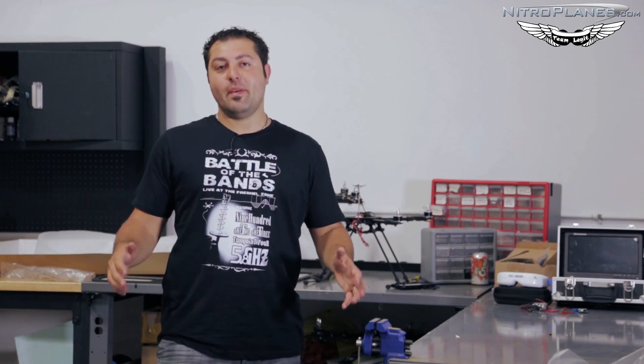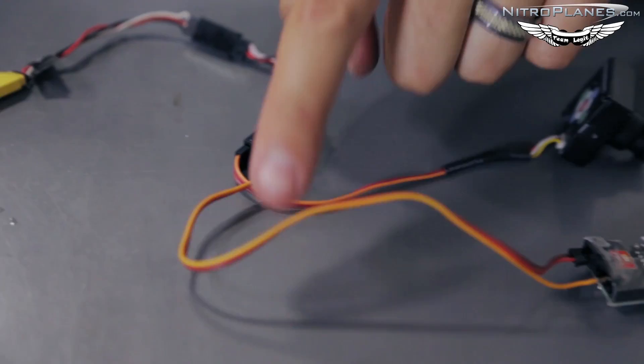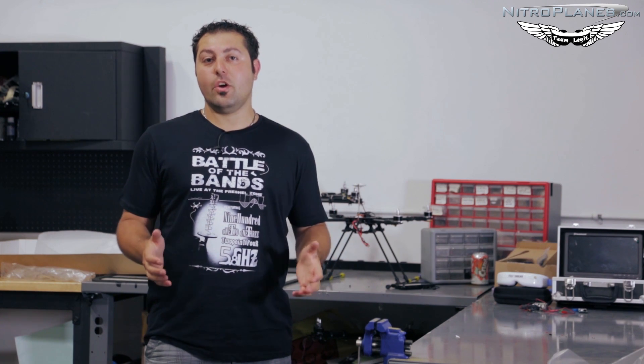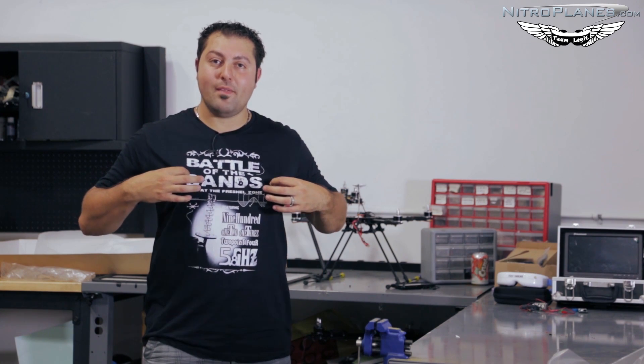Hey guys, Johnny here with Nitroplanes.com. Thanks for joining us for another installment of our FPV series. Today we'll be covering OSDs and simple wire connections to connect the two of them together. I do want to say thanks to Patrick for sponsoring this episode — go to csfpv or chickensashimifpv.com to check out these cool FPV apparel.